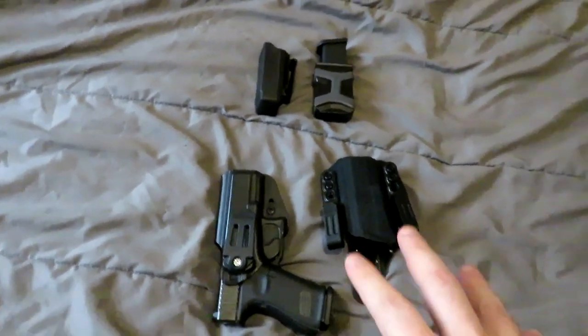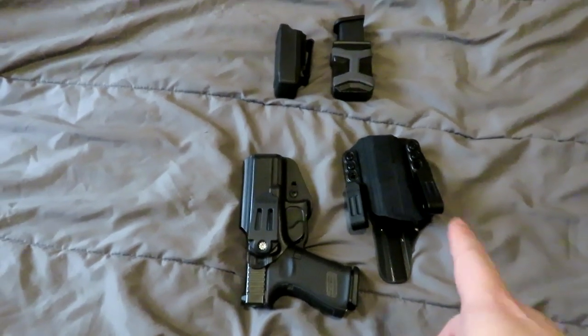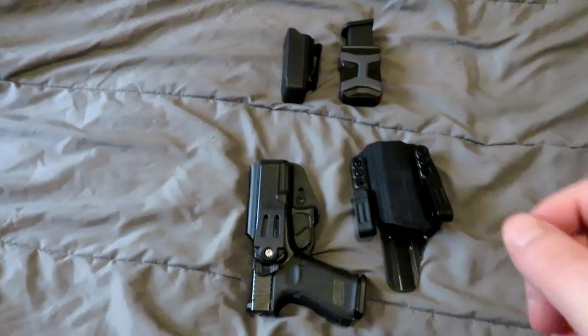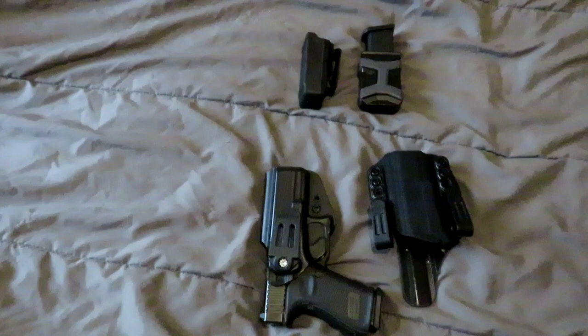Hey everyone. Today we're going to go over a couple of things regarding concealed carry and what I prefer, as well as some outside the waistband concealed spare mag holster carry options.